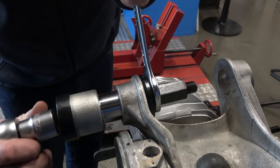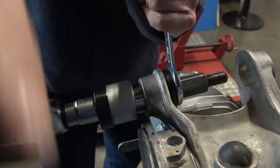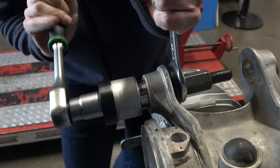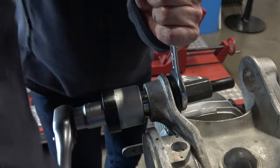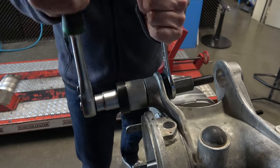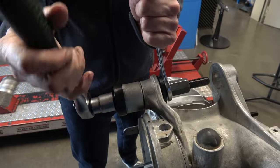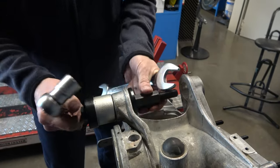Do you always put it in dry and without grease? Yes, you can grease it too, but when it's nice and warm it slides in easily — just like that, it's in. We'll do the same with the other side: warm up the housing a bit and then off we go.